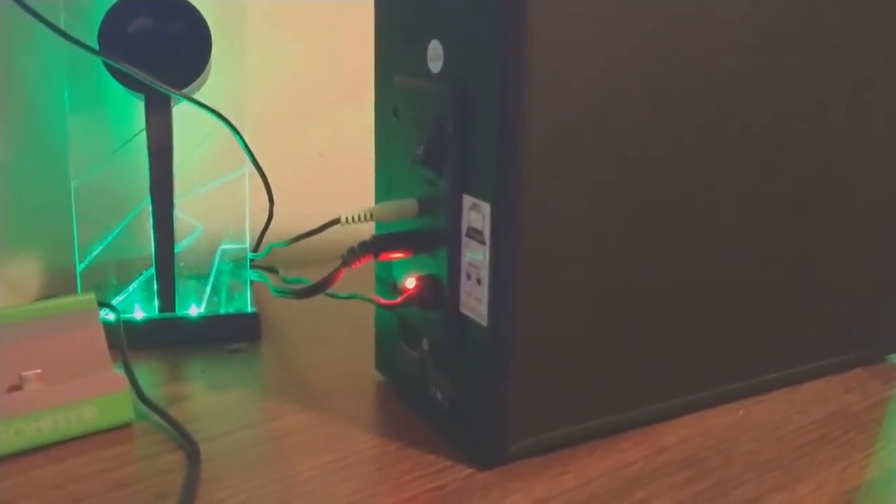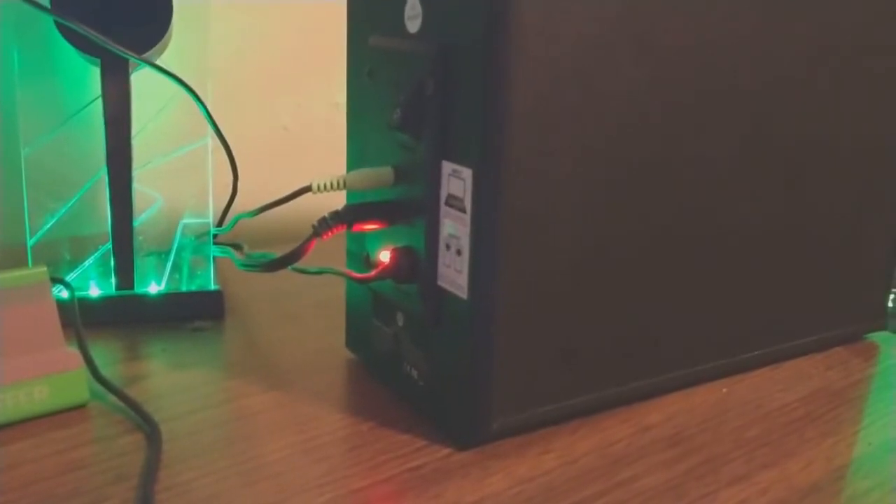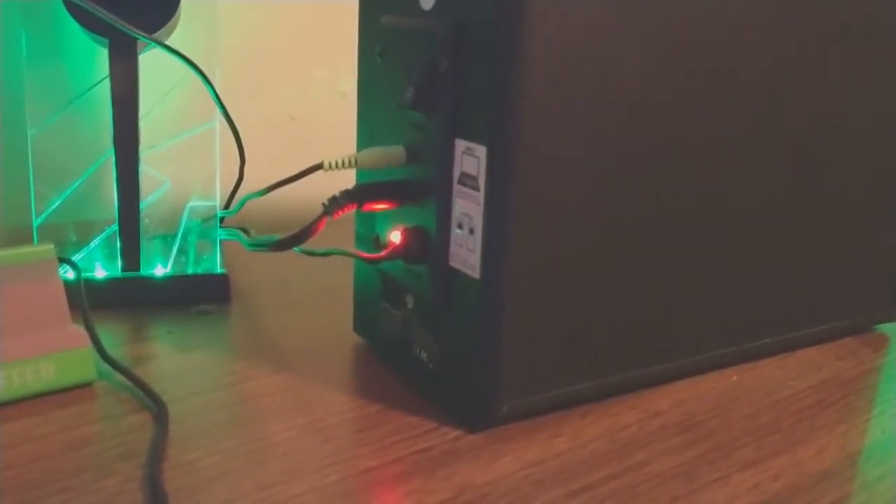On the back we have the power switch, the input and the output — both 3.5mm jacks — and the power cord.